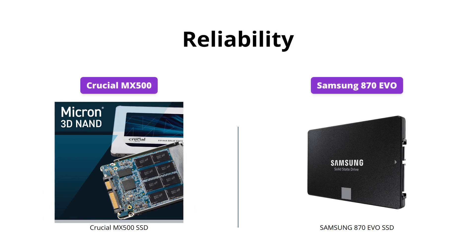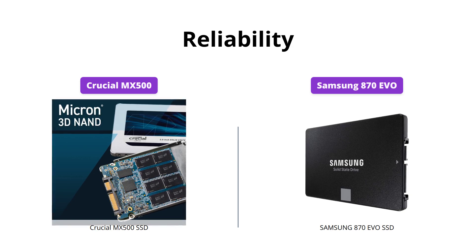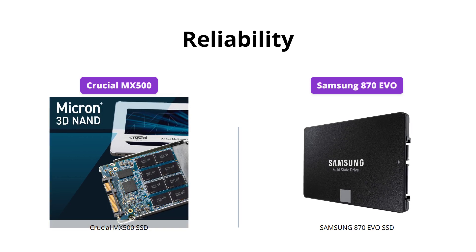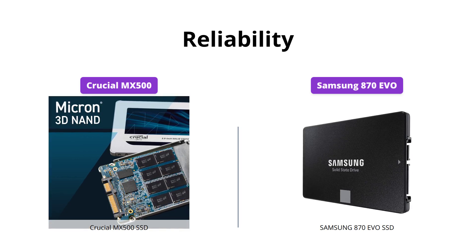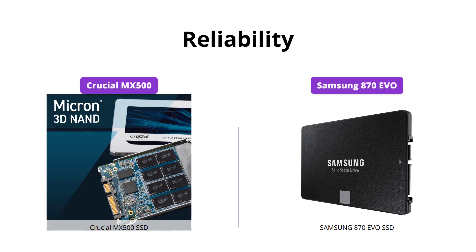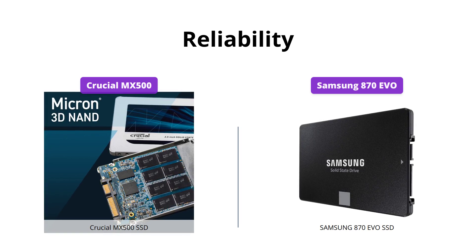Both SSDs come with an industry-leading warranty of five years, so you can expect them to last for a long time. Crucial MX500 has integrated power loss immunity, which preserves all your saved work if the power unexpectedly gets cut. Meanwhile, the Samsung 870 EVO offers up to 2400 TBW, which means it can handle everyday computing to 8K video processing. In terms of reliability, we have to give this one to Samsung 870 EVO.